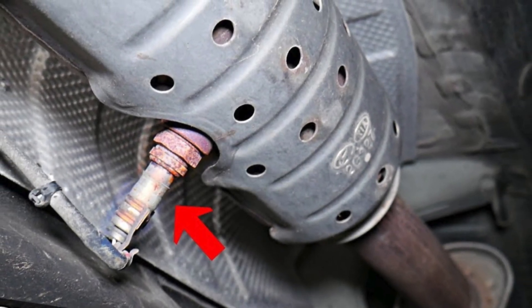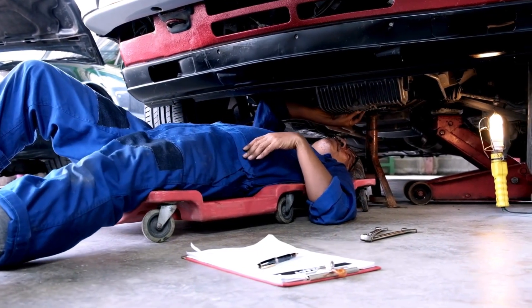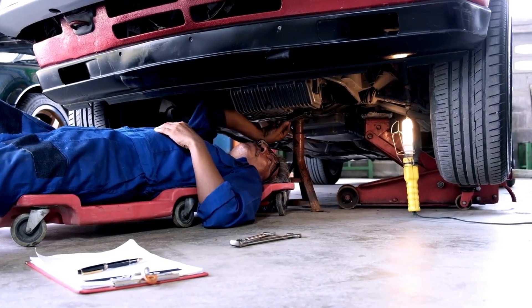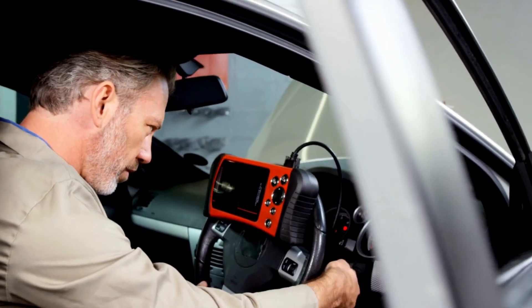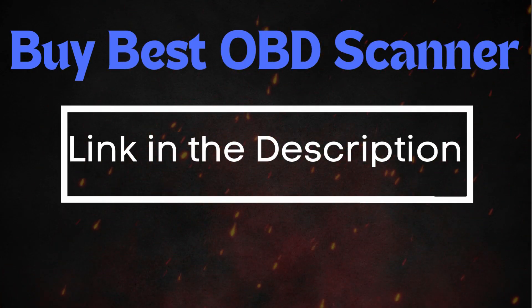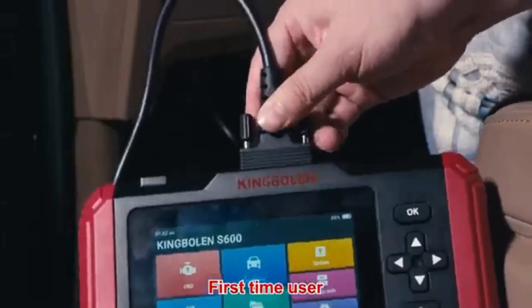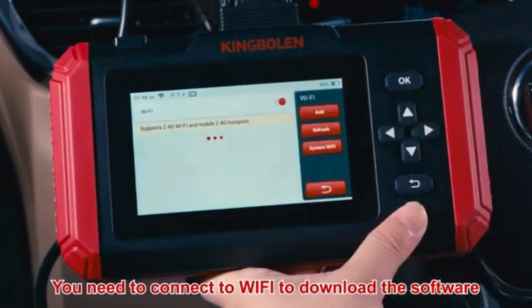Now that we understand what P0138 means and where the sensor is located, let's cover how to reset it. Sometimes error codes like P0138 appear due to recent maintenance or temporary glitches, and they may clear up after an OBD2 reset. To do this, you'll need an OBD2 scanner. Simply connect the scanner to your vehicle, follow the instructions to clear the trouble codes, and see if the P0138 code reappears.